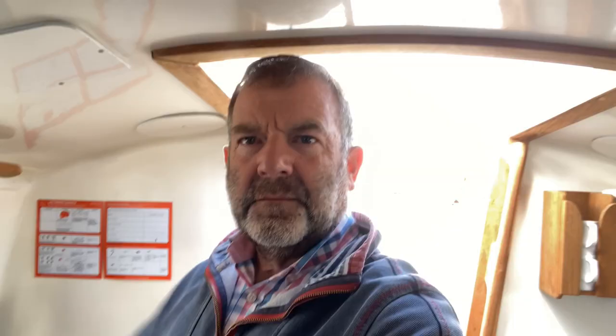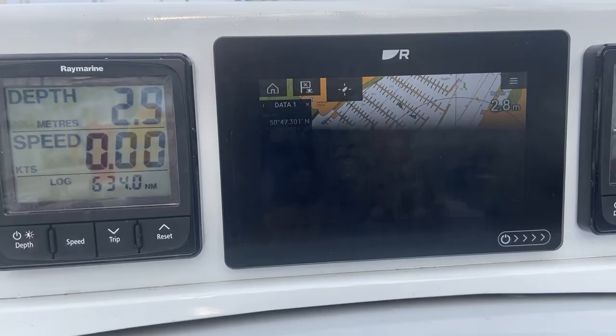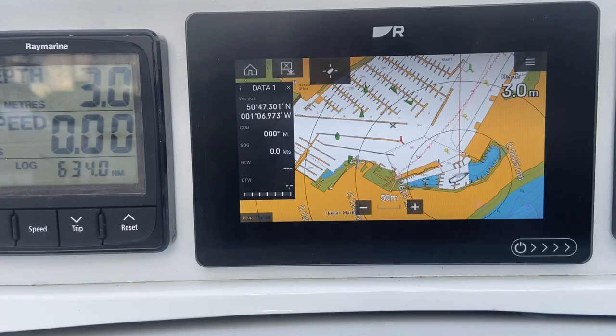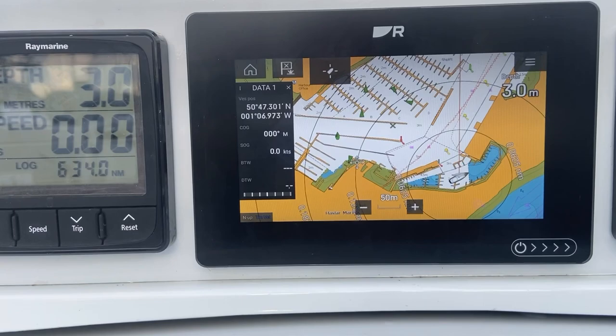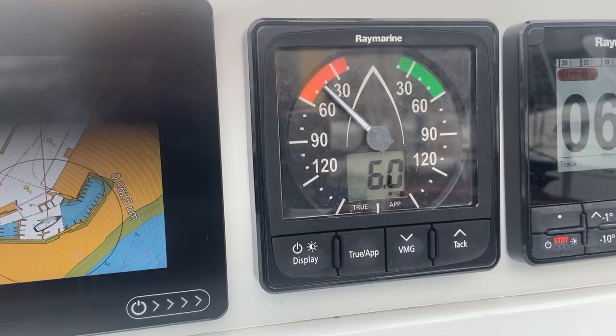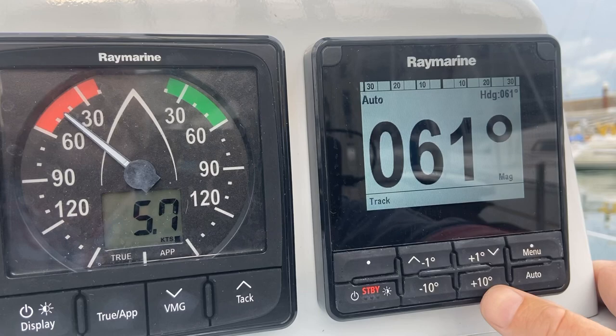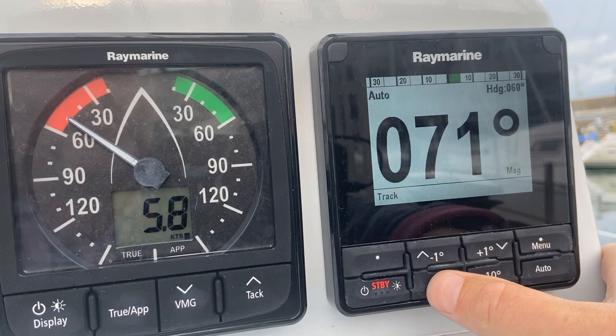Having got the log fitted, I switch all the instruments on just to make sure they're all registering and displaying correctly. I switch on the plotter, the instruments, and the VHF, and everything comes to life. I can see the AIS markers are working, and the wind speed and direction look right. I also put the autopilot into auto — I can hear it kick in — and then command plus 10 degrees, and I can hear it move. That tells me everything is talking to each other quite nicely, which is reassuring.